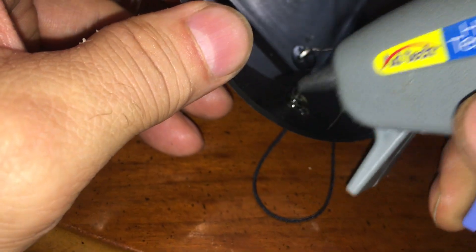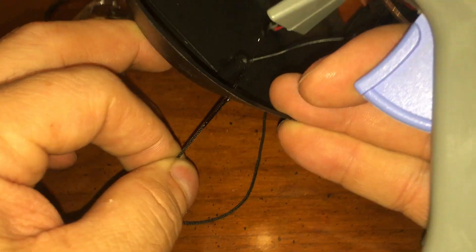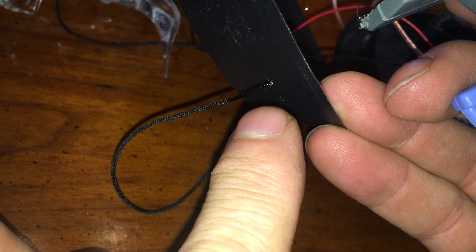I'm applying the hot glue on the inside for a reason. You do that and then pull the string through like that — and you'll notice it pulled the glue through, so that's going to seal the hole on both sides.